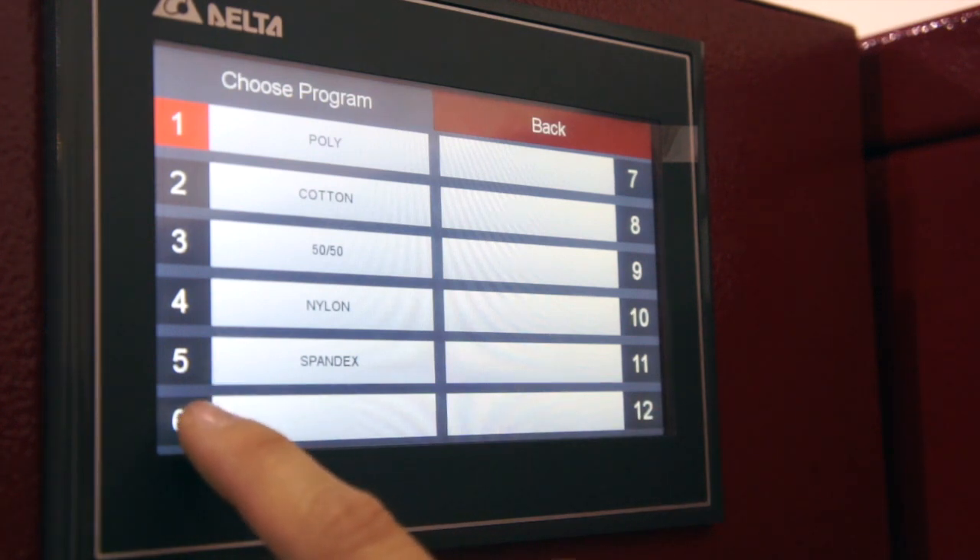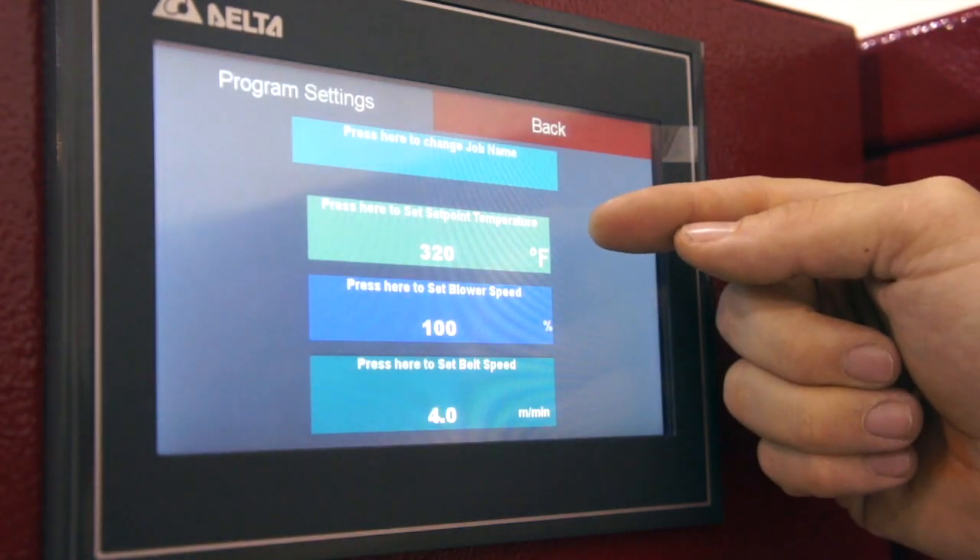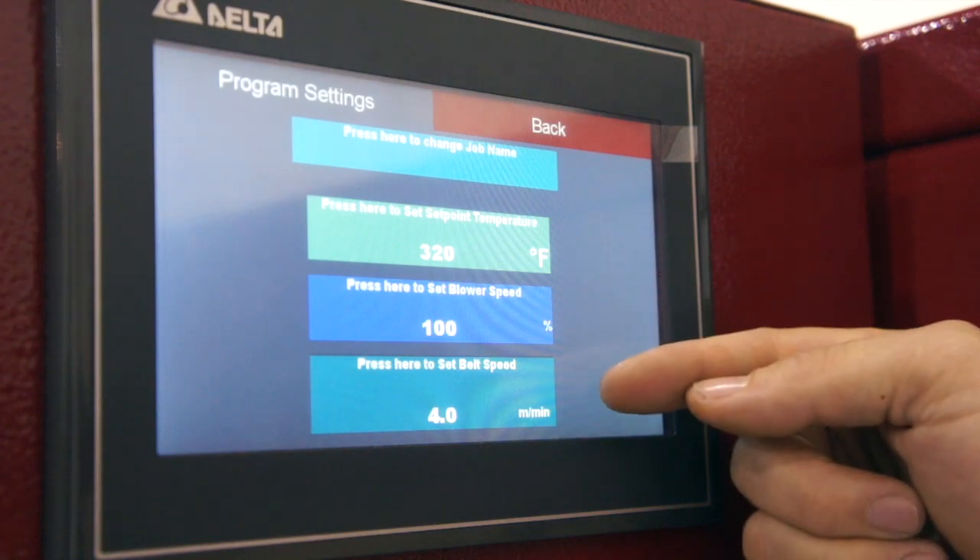We can change the program by clicking on them. It gives us the option to change the job name, the temperature, the blower speed, and again the belt speed.